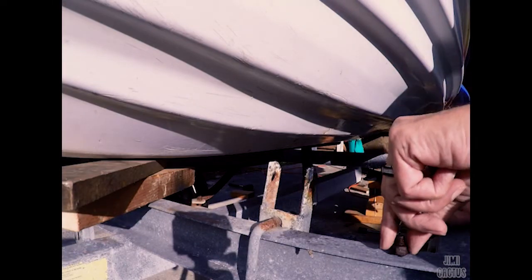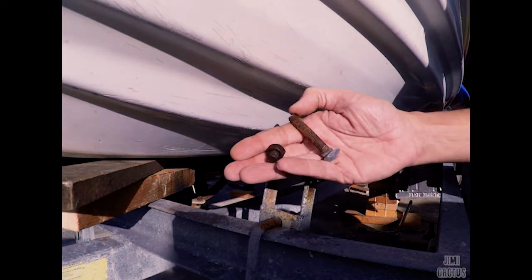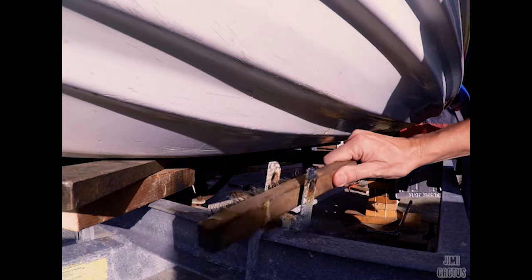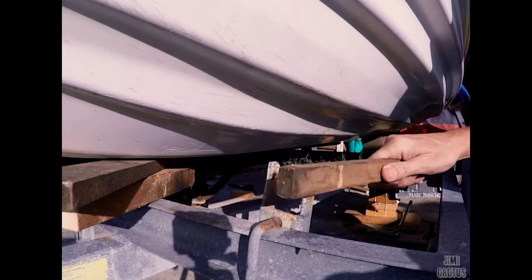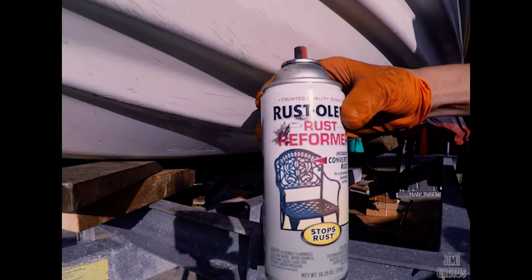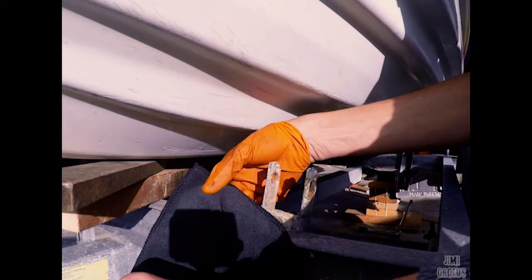Look what they did — they used bolts from a fencing company, meant to hold a hinge onto a gate or a pole. My grandfather used to tell me there's two ways of doing things: the wrong way and my way. Also, I forgot to mention — use rust reformer after you finish cleaning everything up; it'll help protect the tops of those hinges that hold the bunks in.